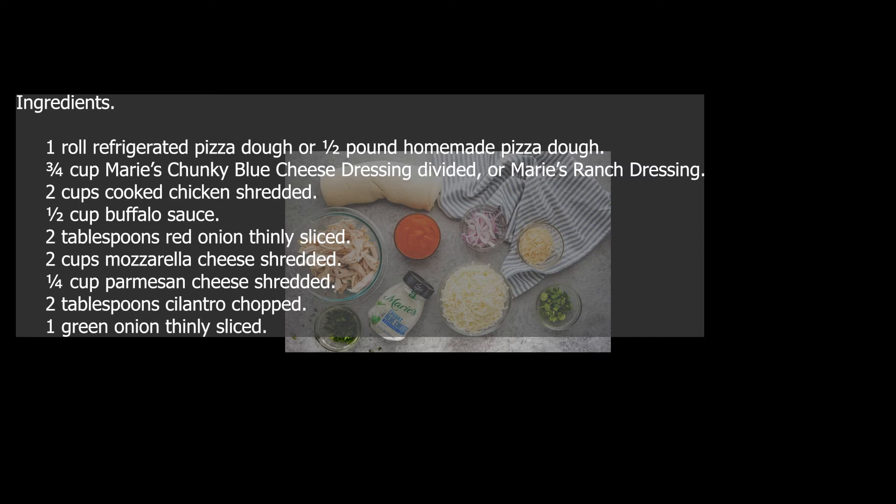Ingredients: one roll refrigerated pizza dough, or half pound homemade pizza dough. Three quarters cup Marie's Chunky Blue Cheese Dressing, divided, or Marie's Ranch Dressing. Two cups cooked chicken, shredded. Half cup buffalo sauce.